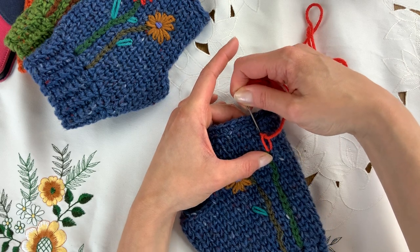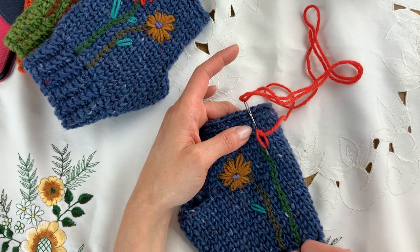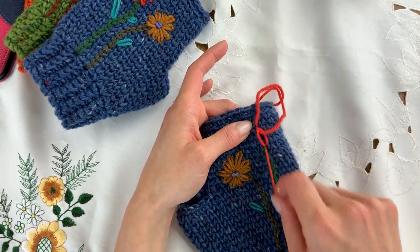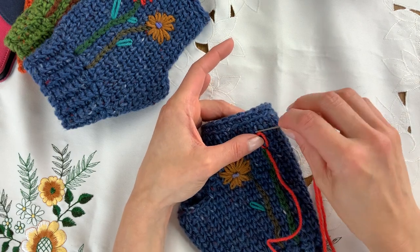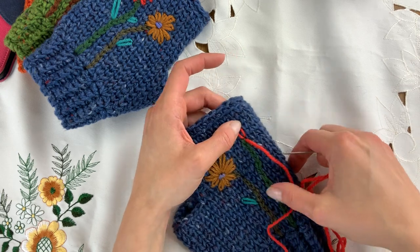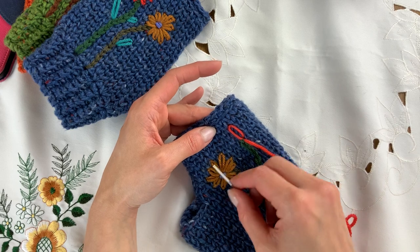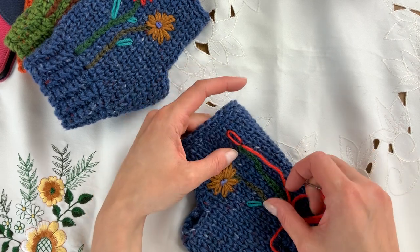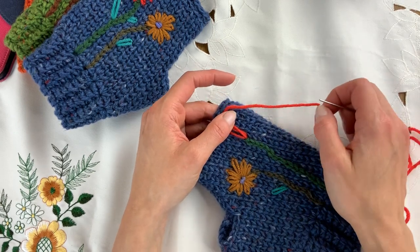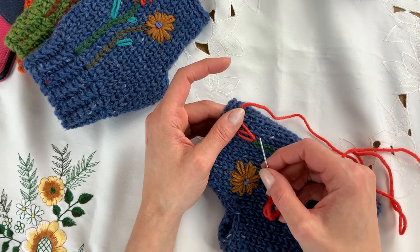Then put the needle just above that loop and back down in, and at the same time come back out where you started at the top of the stem, because that's going to be our center — that's where we need to be for all these petals. Bring that all the way out. I recommend you don't pull too tightly. So there's one — I have roughly 10, 11, or sometimes 12. Don't be too precious; it's a flower and they're organic.